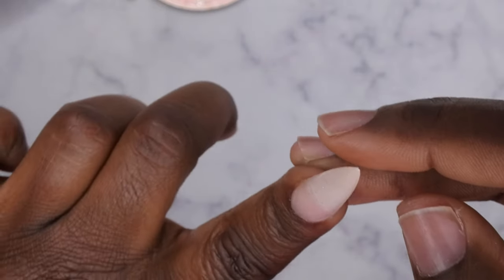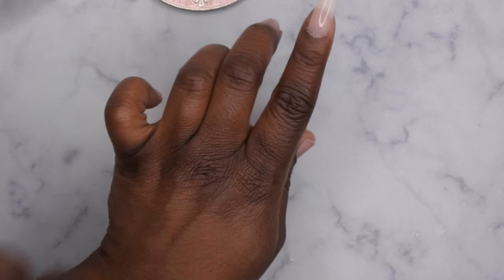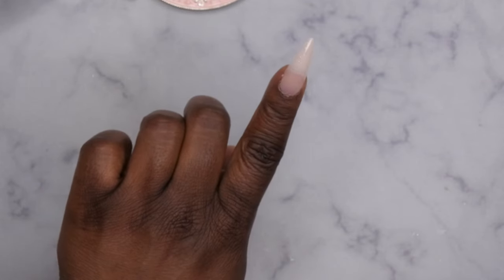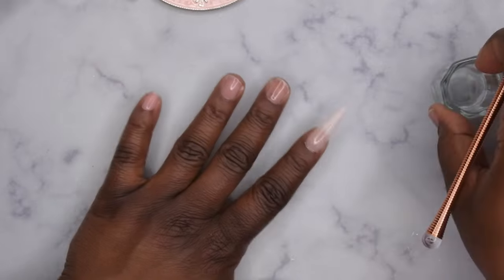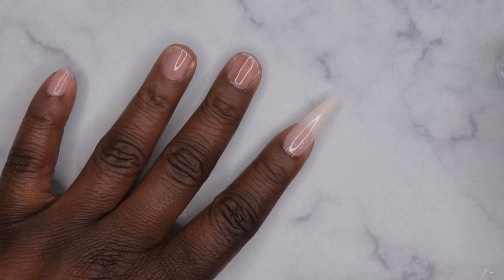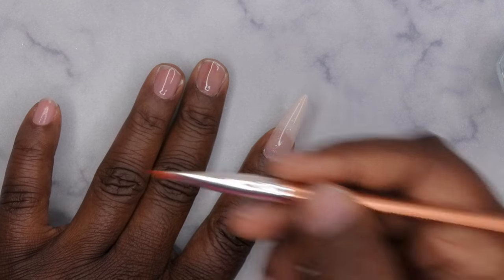I think I applied just a smidge too much product, so what I'm going to do — since the gel is touching my skin — is go in with a little bit of acetone. What's nice about this product is that it doesn't move after you release, so if you need to clean up, you can. I'm going to take a cleanup brush, zoom in so you can see, and clean up around the cuticles before I cure the product to my nail bed.